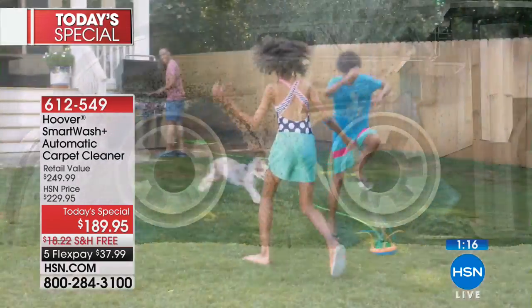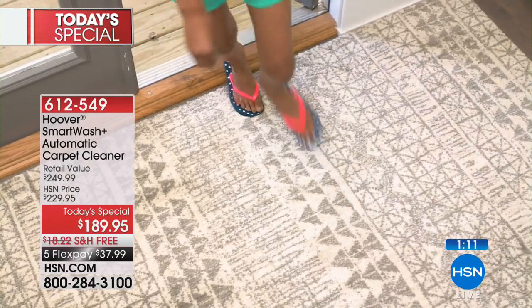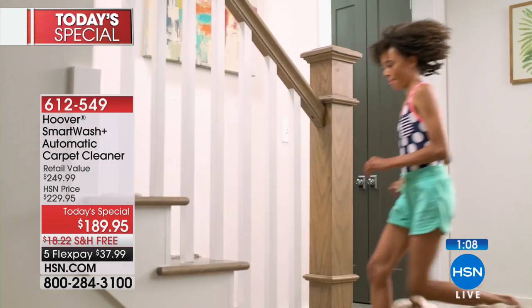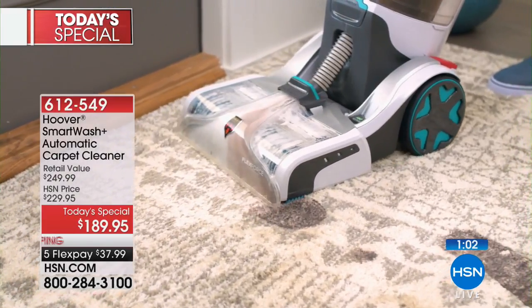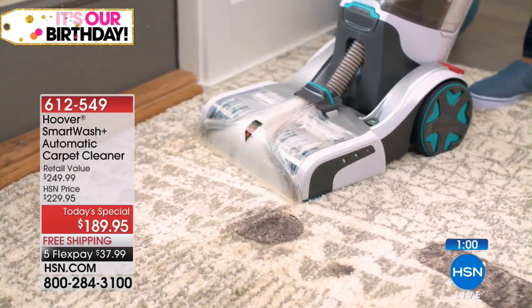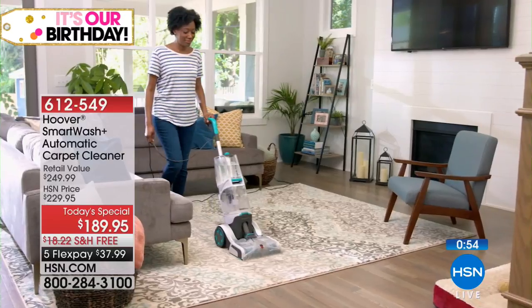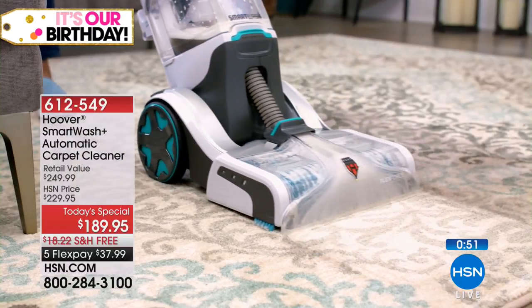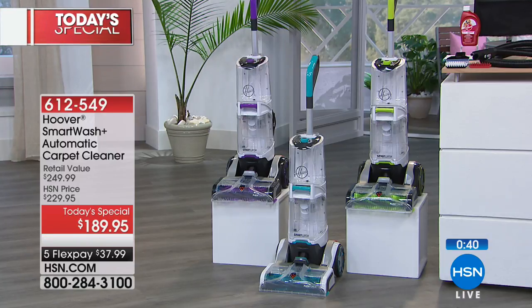Especially if you have a dog. We have a new puppy and I can't believe how dirty our house has gotten. Even as much as I vacuum, it still kind of smells, and I've been having to get out my carpet washer more than ever. Think about it — you have your hardwoods and tiles that you sweep, but would you ever not mop them? It's the same concept. If you're not shampooing your carpets, try shampooing them. It's an amazing way to refresh your home.